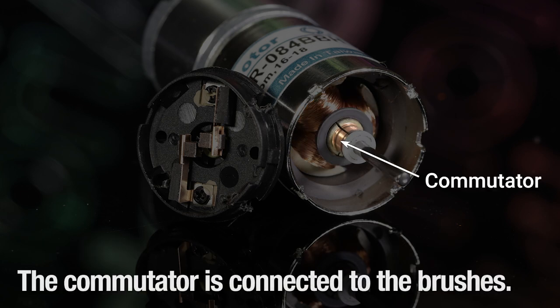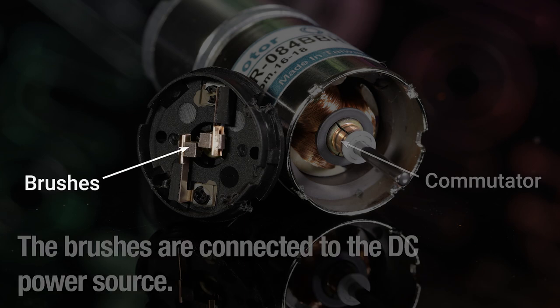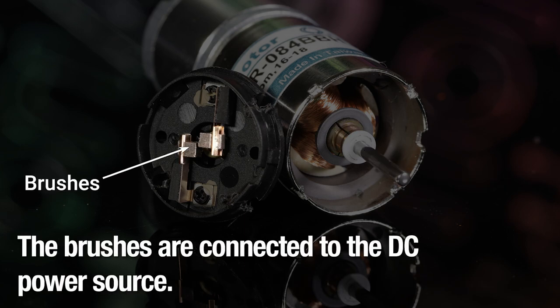The commutator is connected to the brushes, and the brushes are connected to the DC power source.